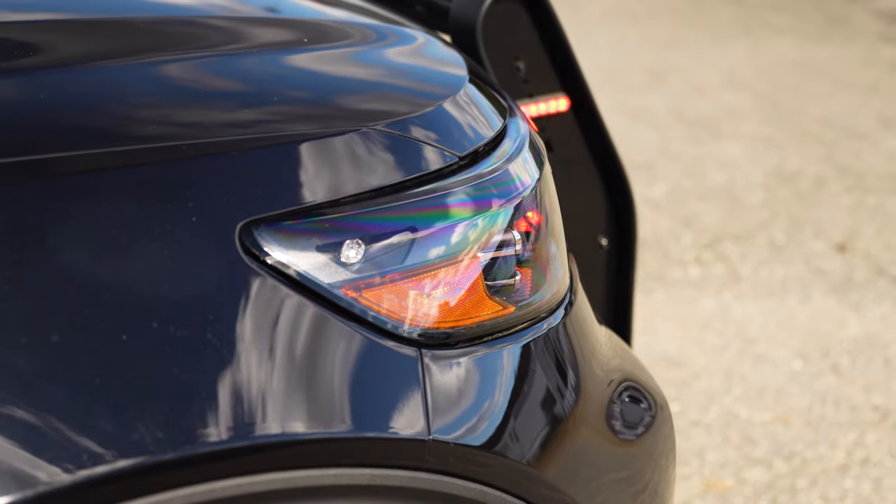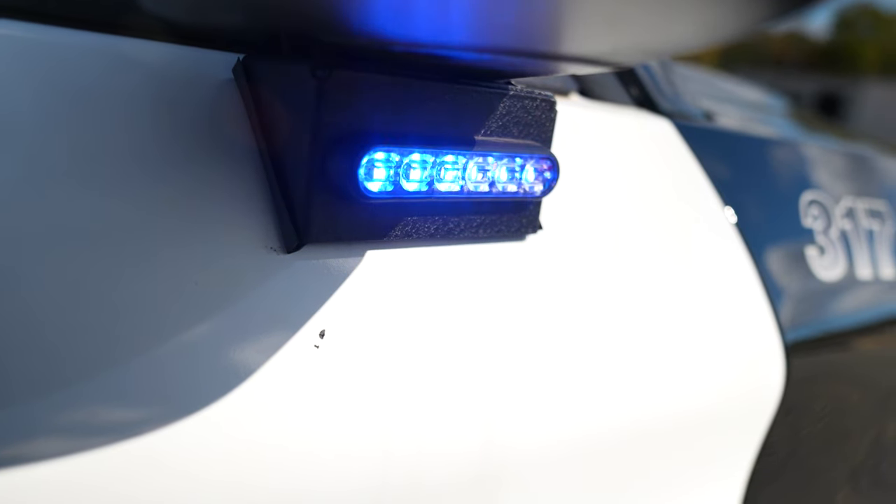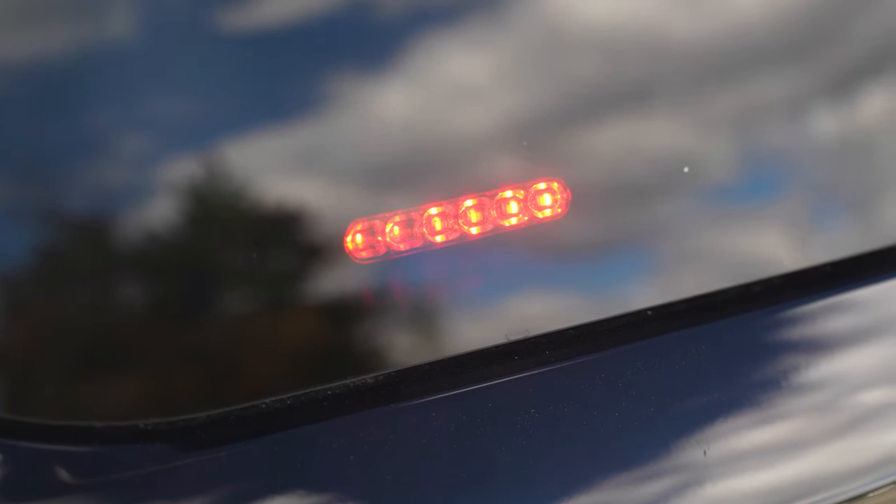Our headlight flasher is currently on park. We have LED hideaways in the front headlights, under mirror intersectors, and a rear side window M-Power.